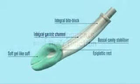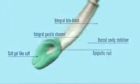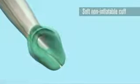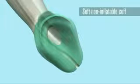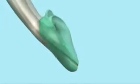Key components and their function. The soft, non-inflatable gel-like cuff matches the shape and softness of the laryngeal and perilaryngeal framework. It helps to provide easy and rapid insertion and reduces the potential for post-operative trauma.